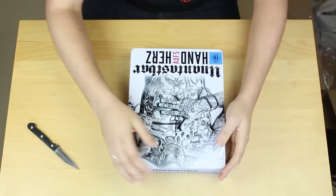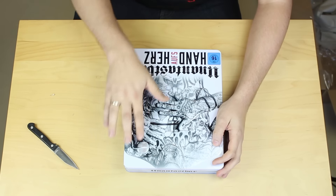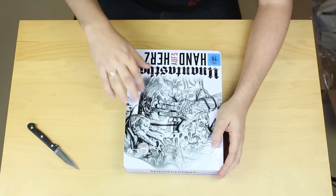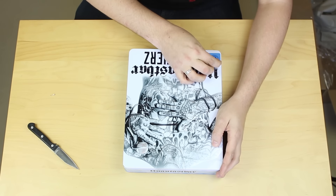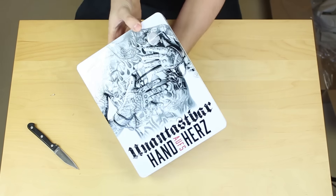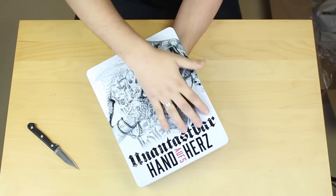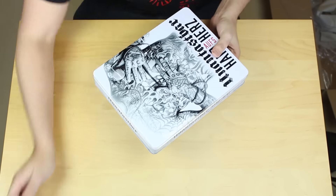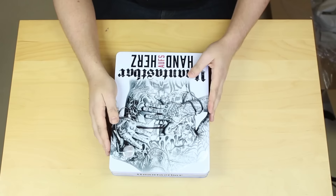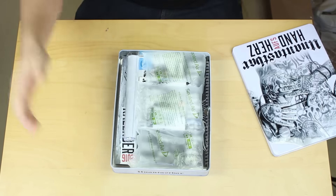Vorsichtig. Also auch hier sieht man wieder, hier wurde sich wahnsinnig viel Mühe gegeben. Das Ganze ist nämlich im 3D-Effekt. Also wenn man es umdreht, könnte man sich eine Unantastbar-Torte backen. Jetzt machen wir erstmal diesen Aufkleber weg. Das ist im Relief - seine Hände, das Unantastbar-Logo und 'Hand aufs Herz' natürlich auch. Dann wollen wir mal schauen, was sich darin befindet.